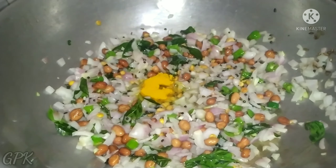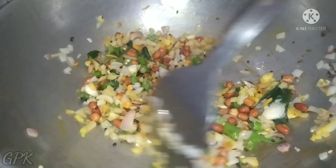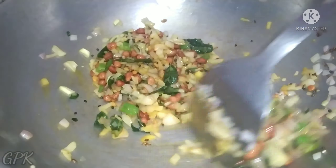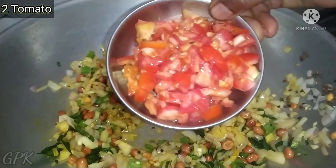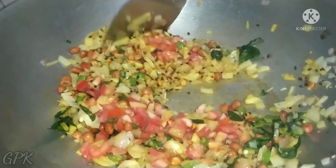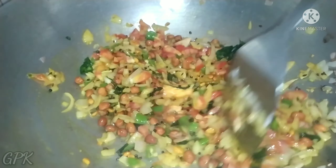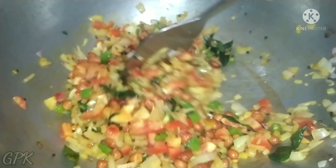We fry the tomato. These are burnt tomatoes, so you add tomatoes to fry.